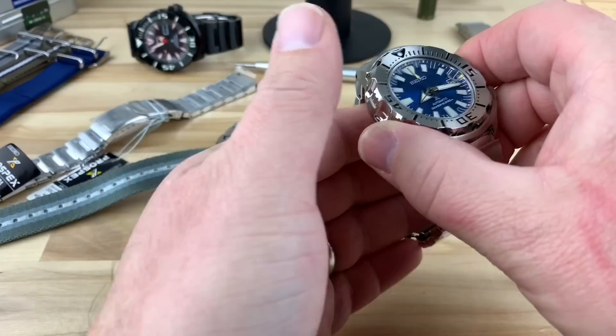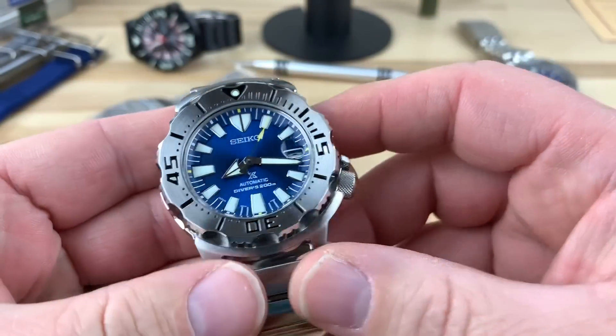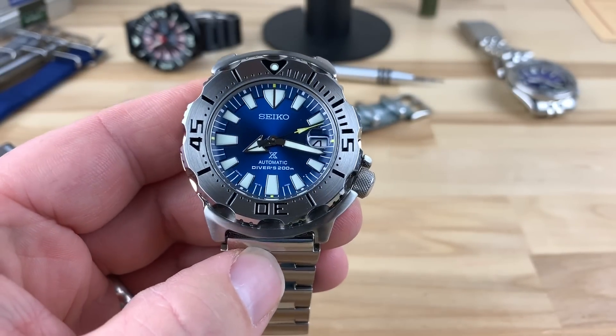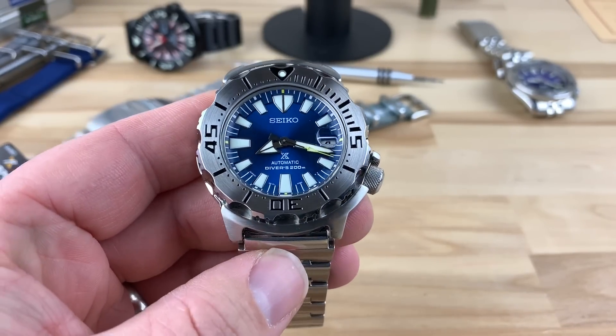All right guys, I want to share with you this beautiful blue coral Seiko Monster. Thank you Seiko for putting these out. The Sumo, this one, the monster, any of the other blue coral ones — they pop.